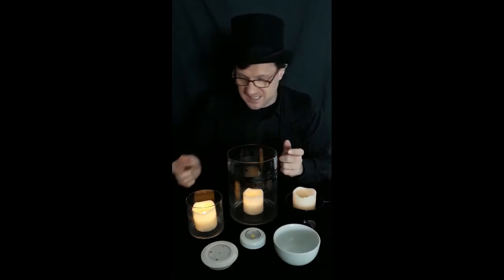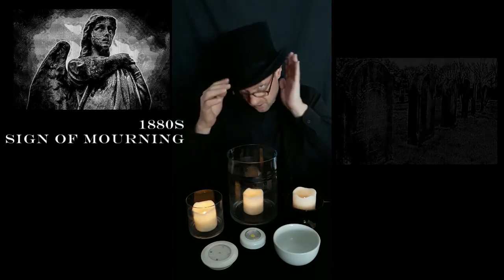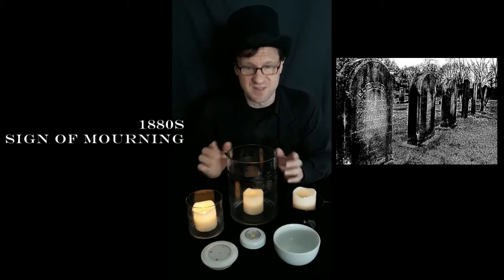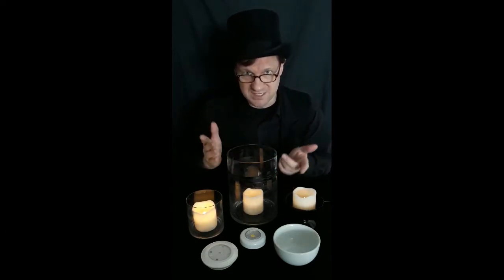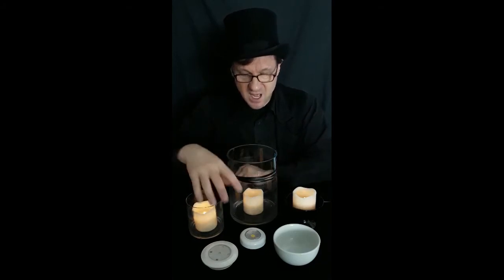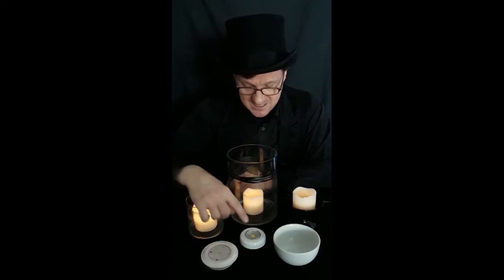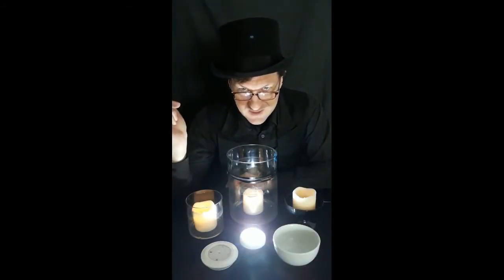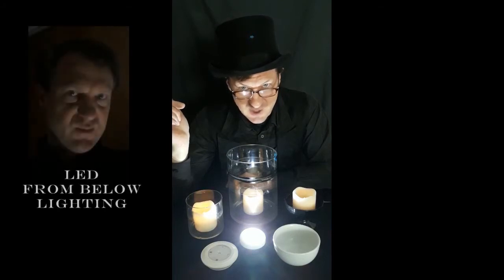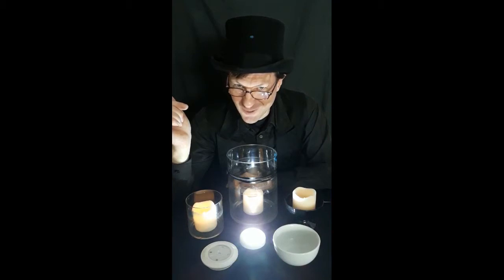I wrapped these glass containers with black ribbon. If you know anything about the Victorian era and the era of mourning, you'll discover that wrapping around something meant the family was in mourning. Up front I have two other forms of LED lighting, and if used correctly, these halogen LED lights create quite an eerie effect. Utilize them in your Halloween decor this year.